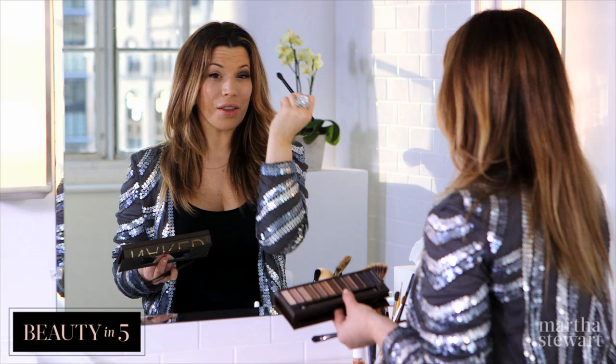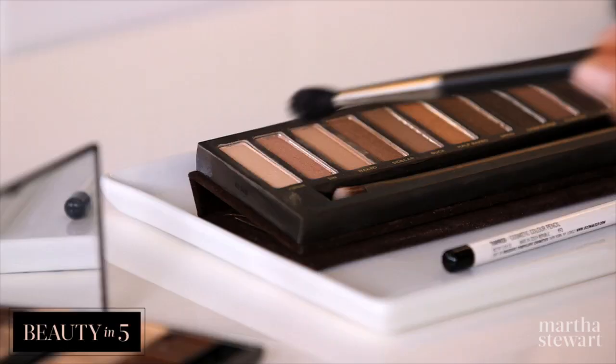I'm going to take my blending brush, buffing in circular motions. Now this is just one color that we're using, and it already looks like I'm using a few just by the way I'm blending. Taking a nude color, just placing it on my brow bone.